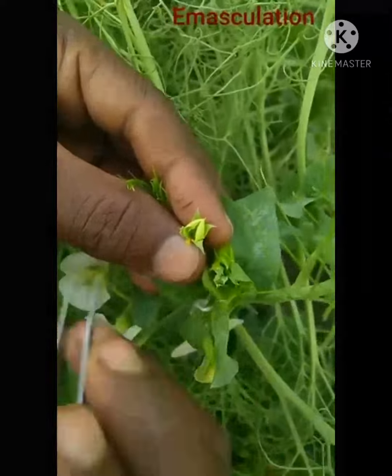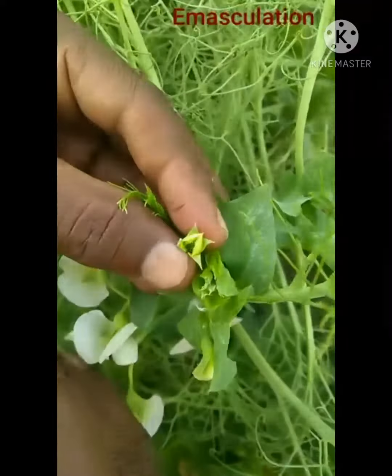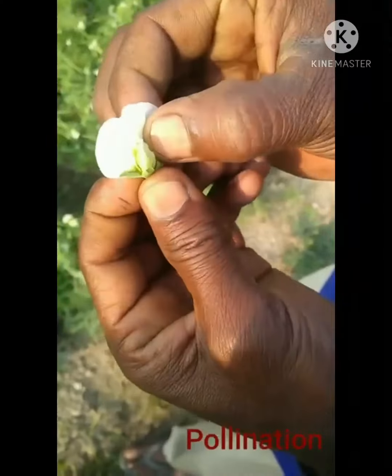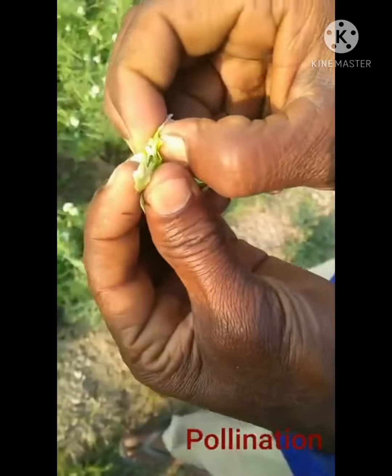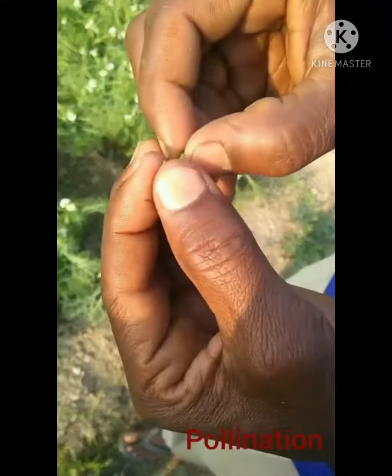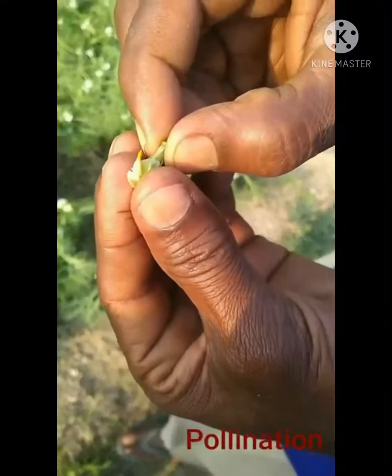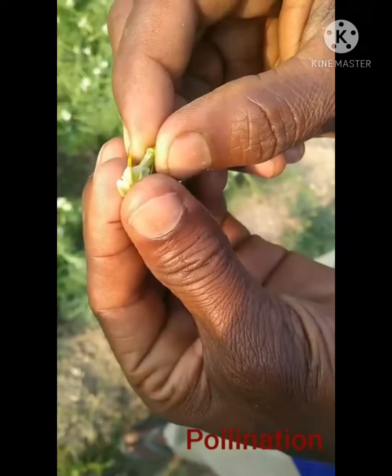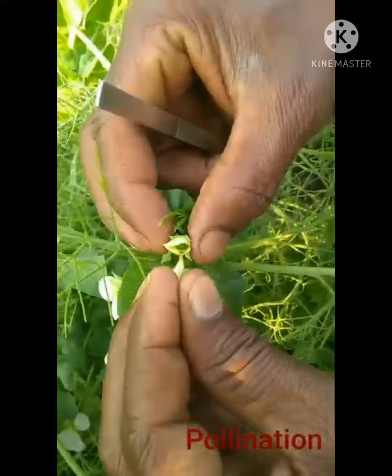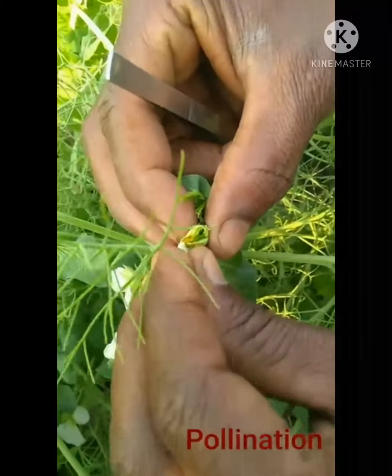Carefully extract all the pollen grains from the first flower. After that, I take the second flower from a good variety of chickpea. I open this flower and extract its pollen grains, then transfer them to the first flower.